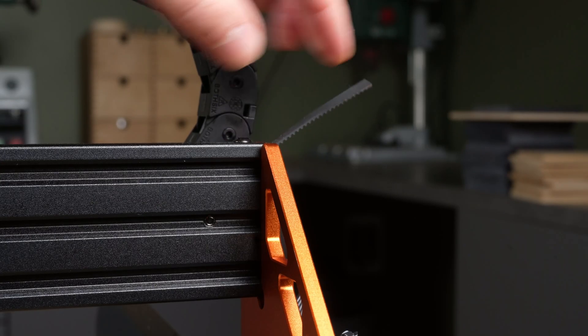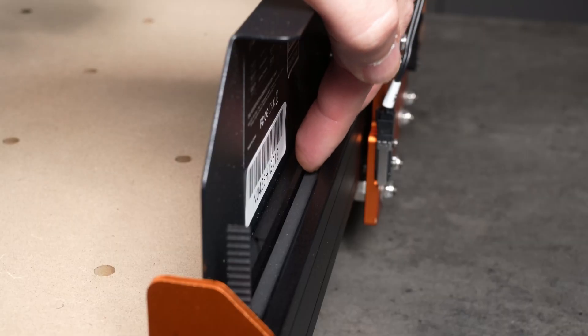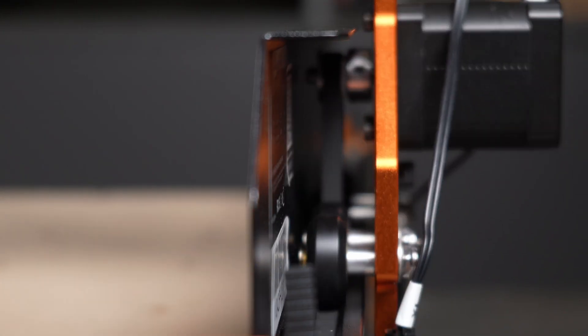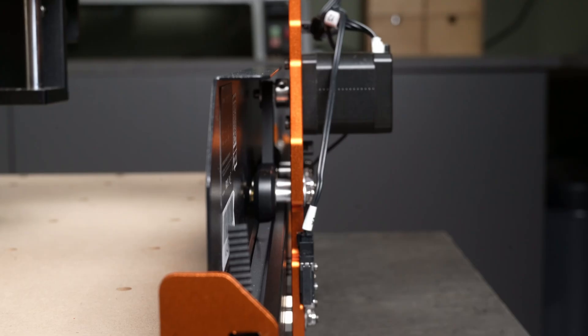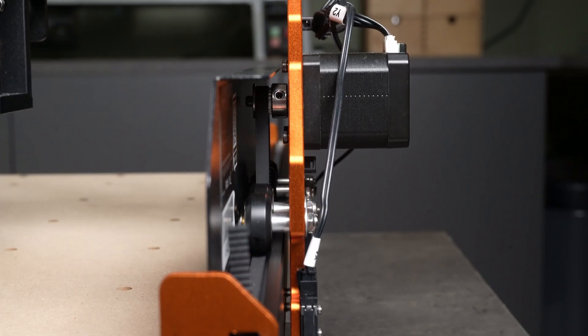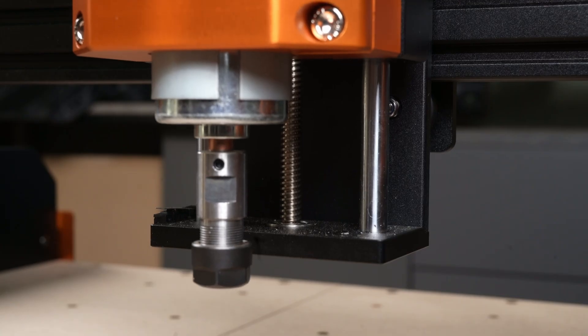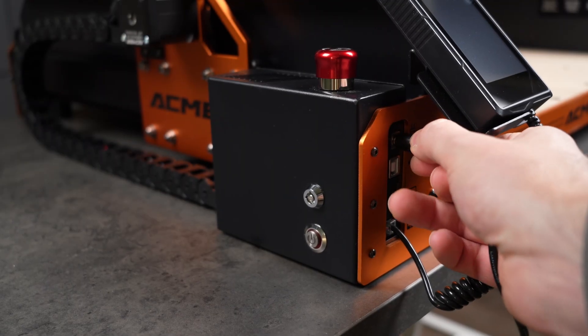Let's take a closer look at the motion system. Here's the timing belt — it runs the full length of both the x and y-axis. A pulley connected to the motor drives the belt, which moves the gantry back and forth. This makes for smoother, faster motion, and allows for a lighter frame design while still maintaining accuracy — down to 0.01 mm according to the specs. The z-axis, though, still uses the more traditional lead screw. Let's power it up and see if everything works.